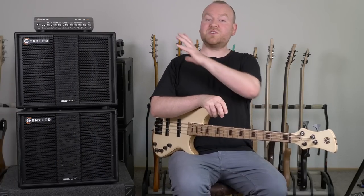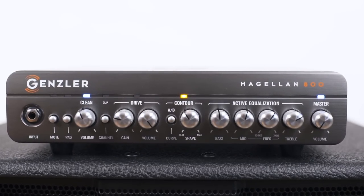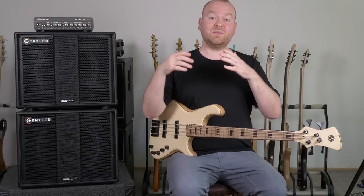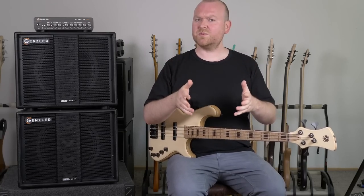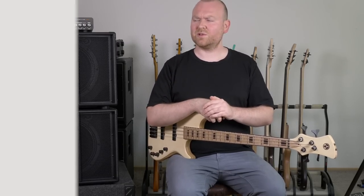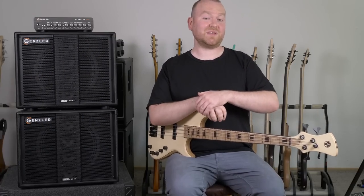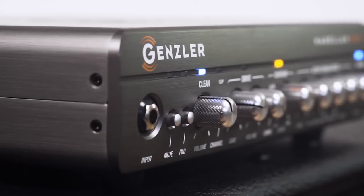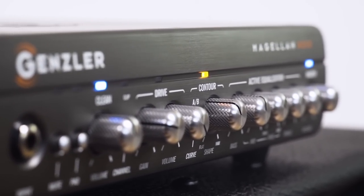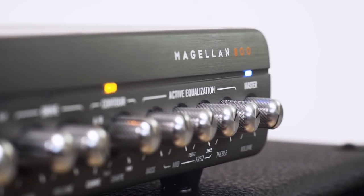So let's start with the Magellan head. This is an 800-watt Class D amp that should be loud enough for any application or any gig that might come your way. The minimum load is 2-point-something ohms, which is really cool, so you can combine up to 3 different 8-ohm cabinets. The Magellan head is one of the most versatile amps out there — it's like a Swiss Army knife for bass players. On the front we have the regular controls for gain, a 3-band EQ with a sweepable midrange and a master volume, but also a drive and a contour section.